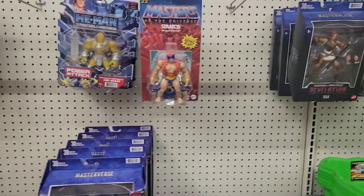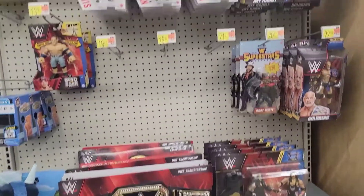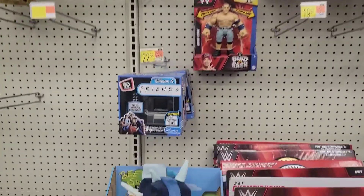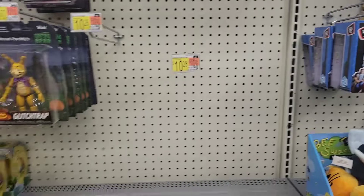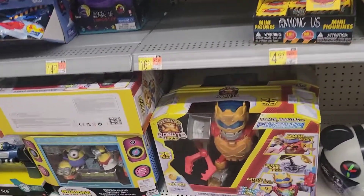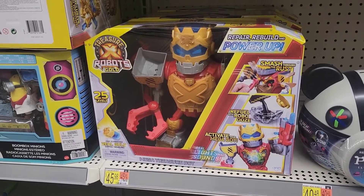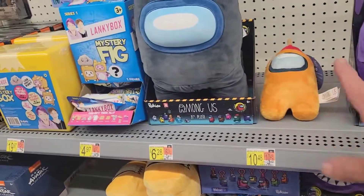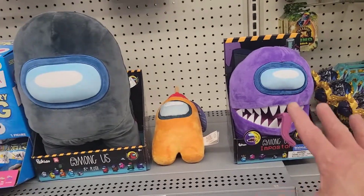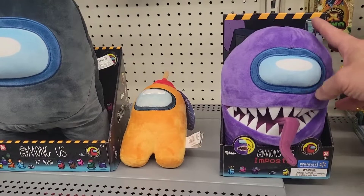Over here at the wrestling section, it looks like they've moved things around. We do have tiny TVs in a different spot which is pretty cool. This little robot's gold is kind of cool, I'm not gonna lie, but nothing I'm gonna pick up.